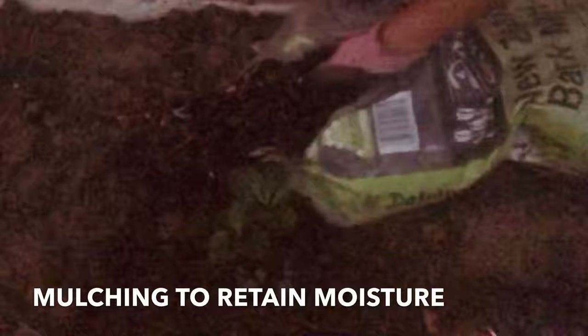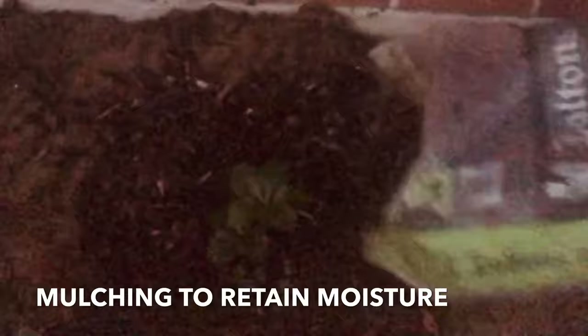Mulch is used to retain moisture in the soil, suppress weeds, keep the soil cool and prevent frost heaving in winter. It also makes the garden bed look more attractive. And finally, water them.